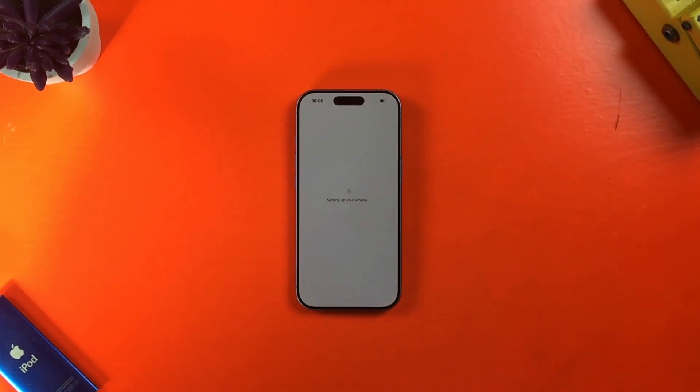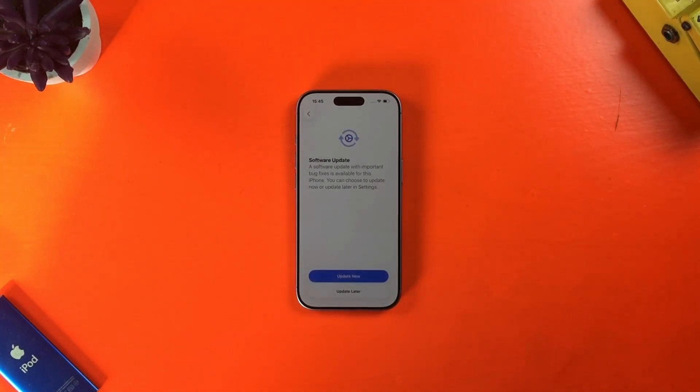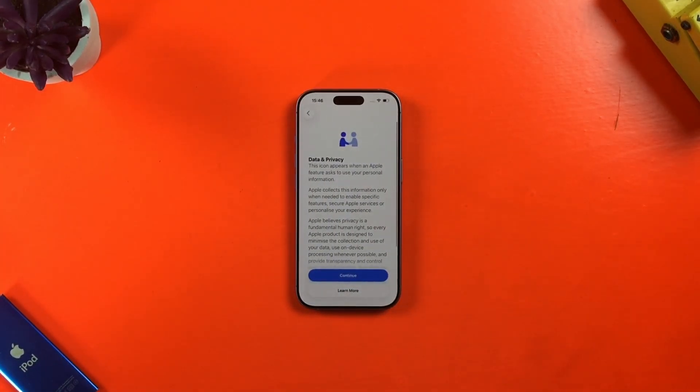I'm now prompted to enter the passcode for my iPhone. Once that's done, I need to wait a few seconds for the iPhone to activate. There is a software update available for this phone, which I can do now or later. I'll select later for now.